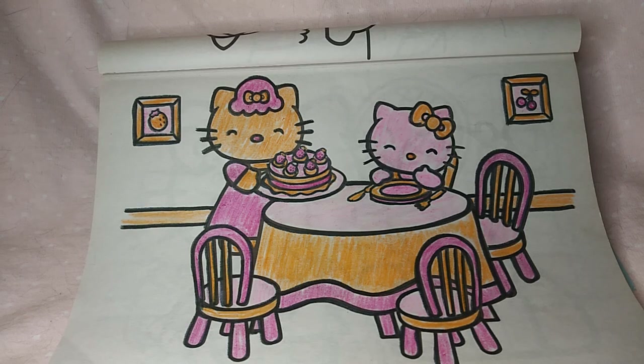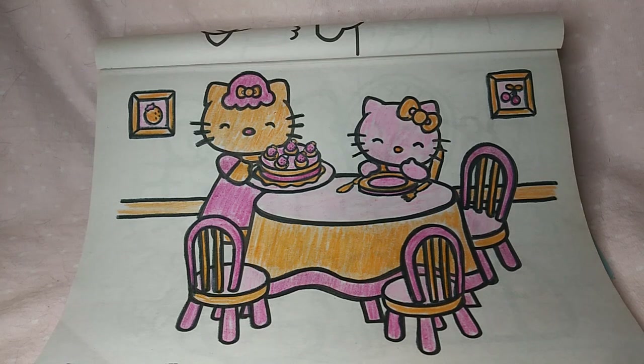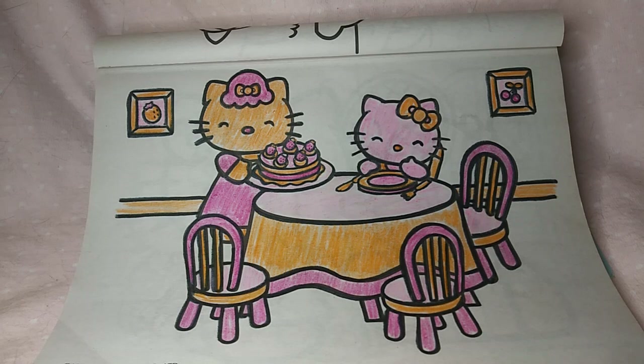Hi everybody and welcome back to my channel, and if you are new here, welcome! Tonight I'm participating in an open collab called Coloring Potty with Friends 2023. It's hosted by Grandma Sandy and co-hosted by Crafting with Pat, so go check out their channels — they're amazing ladies and I just think this is the greatest thing they came up with.